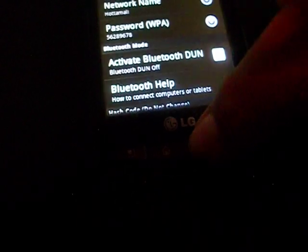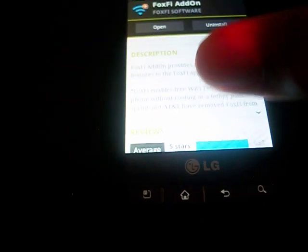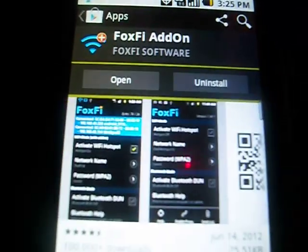And the add-on — what that does is it makes it so that you're able to see who comes on there, and be able to deactivate certain people that go on there that you do not want. And that's pretty much it, thanks for watching.